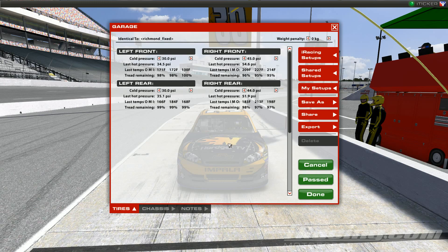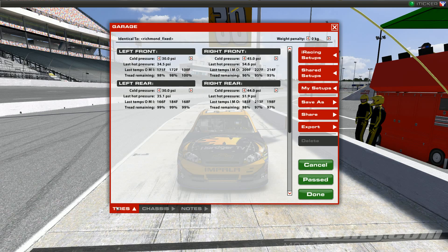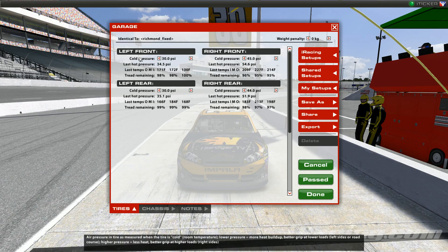Once you have that setup loaded, there are three pages under the garage section. At the bottom of the page there are three tabs: Tires, Chassis, and Notes. The first one is Tires. As everybody knows, a car has four tires, so you're going to have four different readings. iRacing only lets you change the cold pressure and that's it. Right now cold pressure is set at 30 PSI — 30 pounds of pressure per square inch.